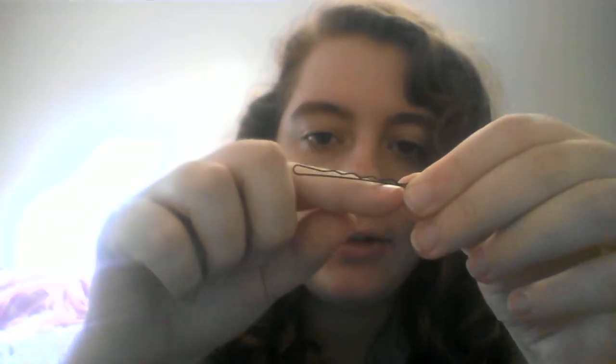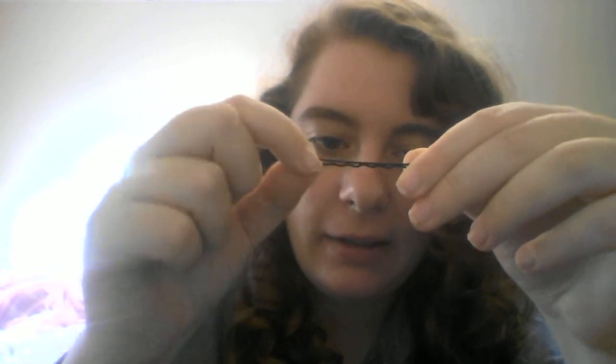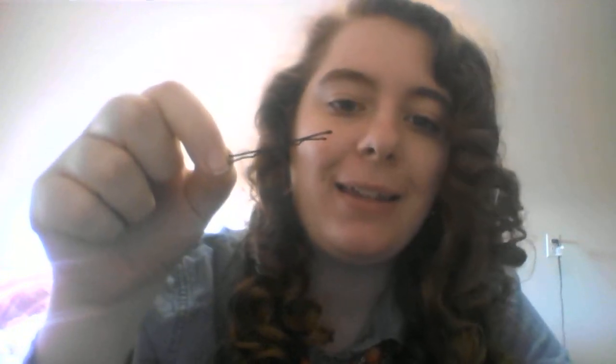The other trick is — do you see on the bobby pin how there's the little curvy side and then there's the flat side? Most people put the flat side in their hair. You don't want to do that. You want to flip it and you want the curvy side to go in your hair. My mind was blown because I've always seen the curvy side up, even on the decorative bobby pins.